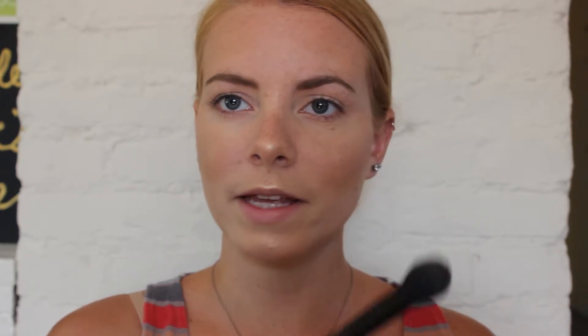I really like this color! Now for my highlight I'm going to use the Becca and Jaclyn Hill Champagne Pop because it's intense and it's summer so we can glow. I'm really going to put this on. I'm also going to highlight the tip of my nose, my cupid's bow, my chin, and my forehead.